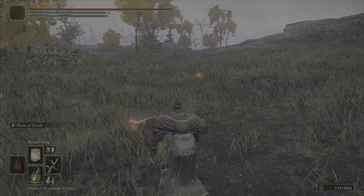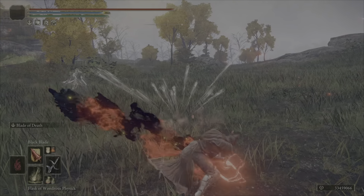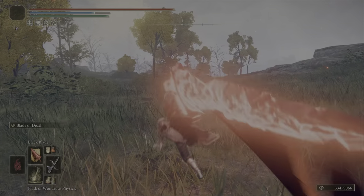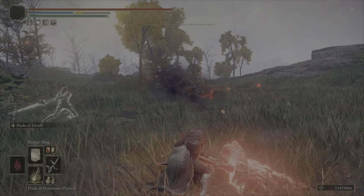Easy incantation to get. You just instantly throw it out and afterwards if you use a move like this black blade here, look at that — it cancels the entire animation. See, it has this whole start up here. As long as you use bestial sling beforehand, bam, instantly comes out.